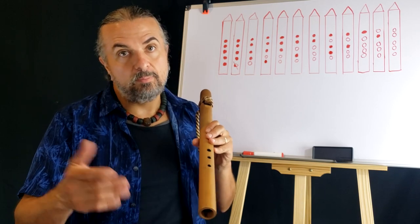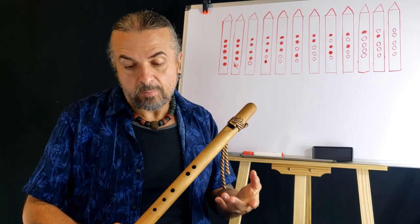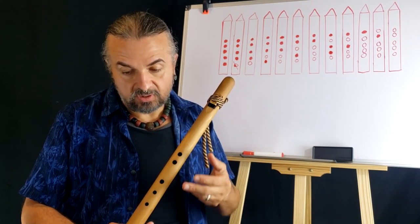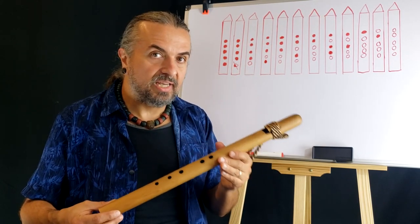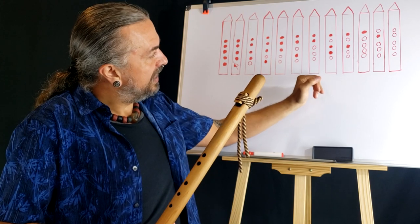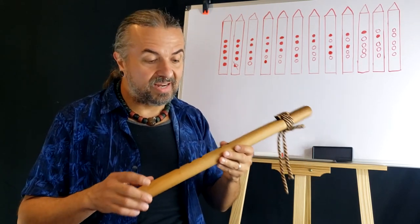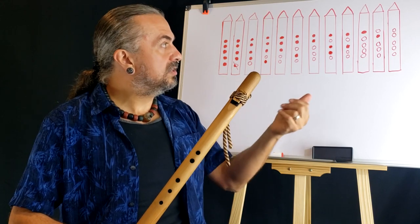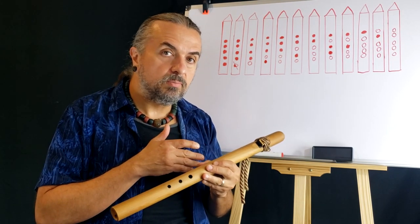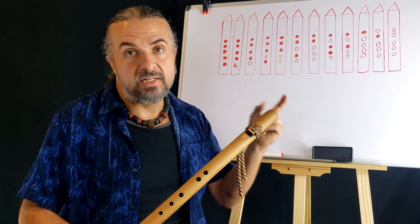Week number five was alternate scales — the major scale. This chromatic scale we're doing today, these 12 notes, is something very similar to the major scale. In fact, the chromatic scale has the major scale in it, and the minor scale, and the blues scale. It also has the natural scale you play on the Native American flute. About every other fingering is going to be the original scale of how to play this instrument.